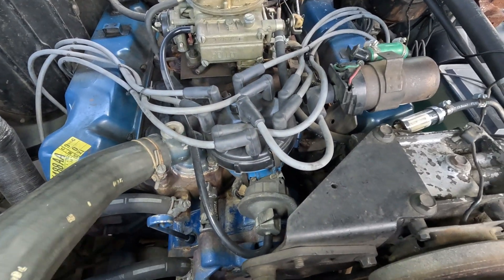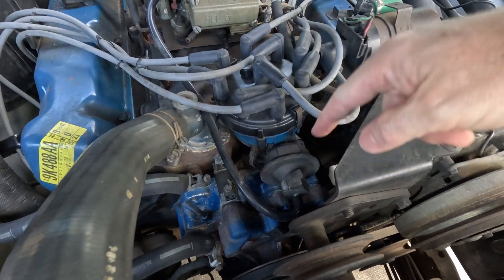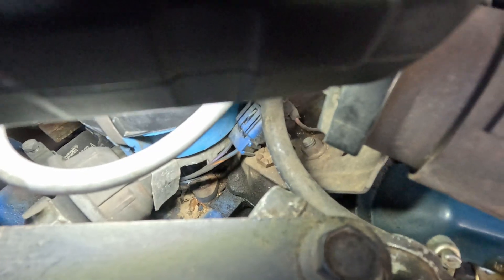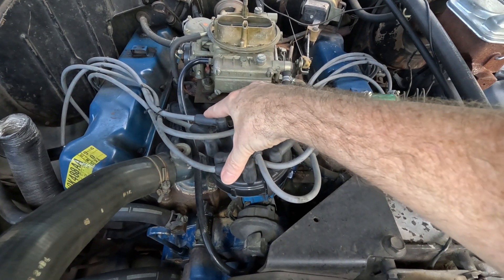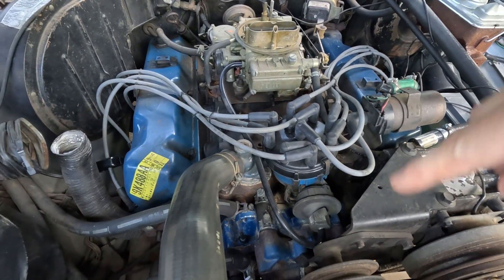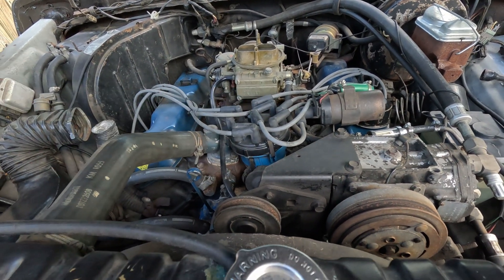On this Ford, it looks like the vacuum advance is pulling the other direction, so you would actually loosen that bolt down there, and turn it slightly clockwise to advance. If you're wanting to retard it, you'd obviously go the other direction.